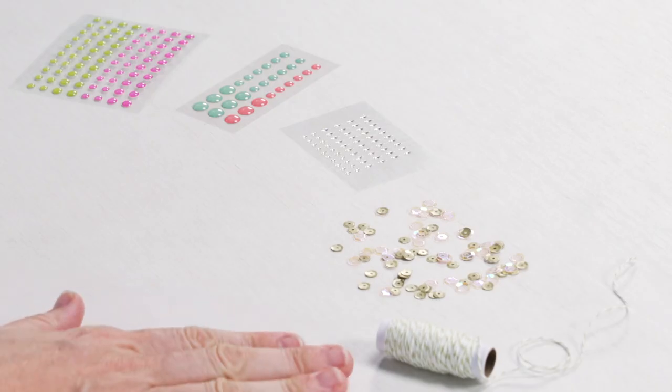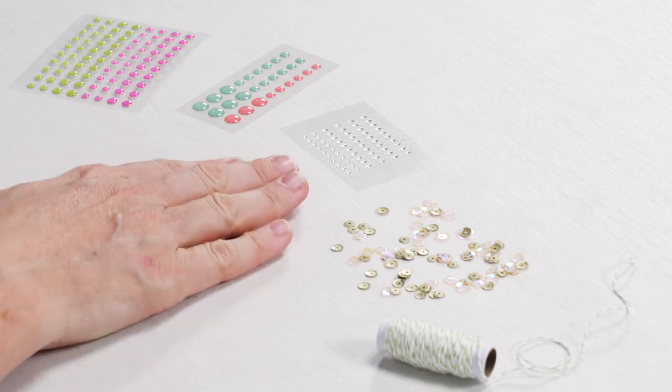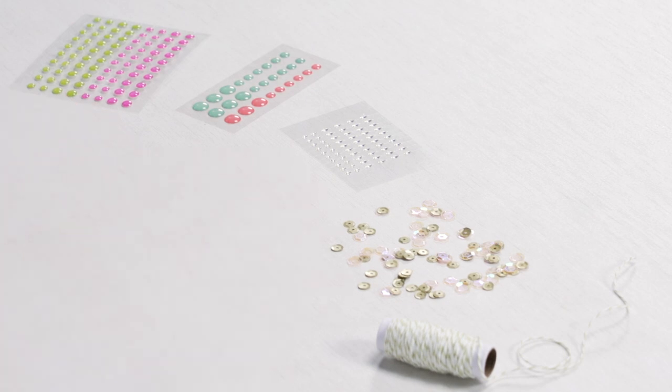Some of the most common embellishments are twine, enamel dots and shapes, or sequins. All of our embellishments come in a variety of perfectly coordinating colors and shapes designed to complement your kit beautifully.